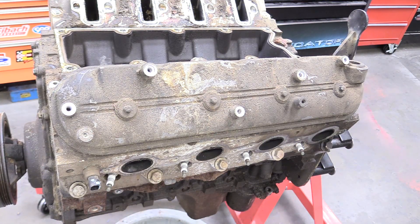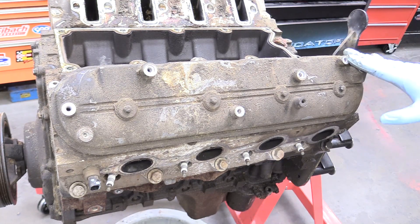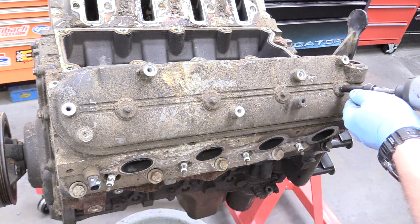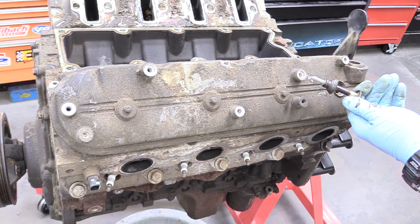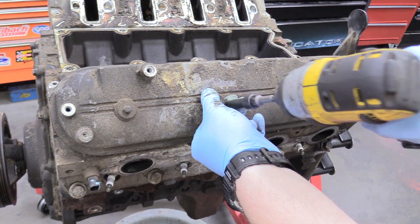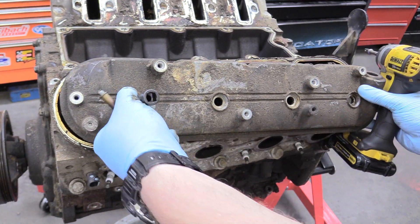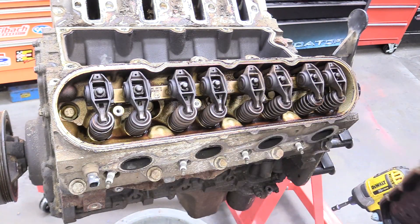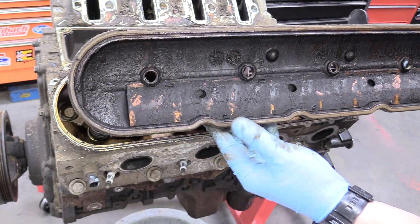Now we can focus on removing our cylinder heads, which means we need to remove our valve covers. I'm only going to show you how to do one side since they are identical. The valve covers come off with four 8-millimeter bolts. When you remove the valve cover you'll expose the valves and rocker arms. This is your valve cover seal — you will be replacing this; do not reuse them. You're already there, just replace the seal.